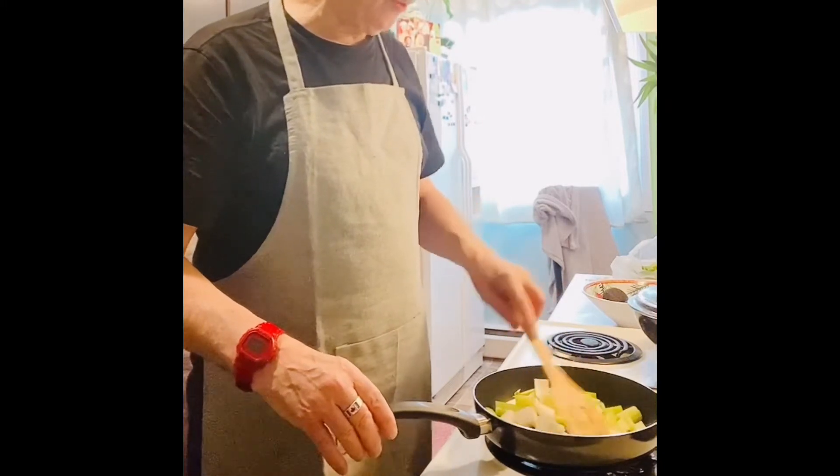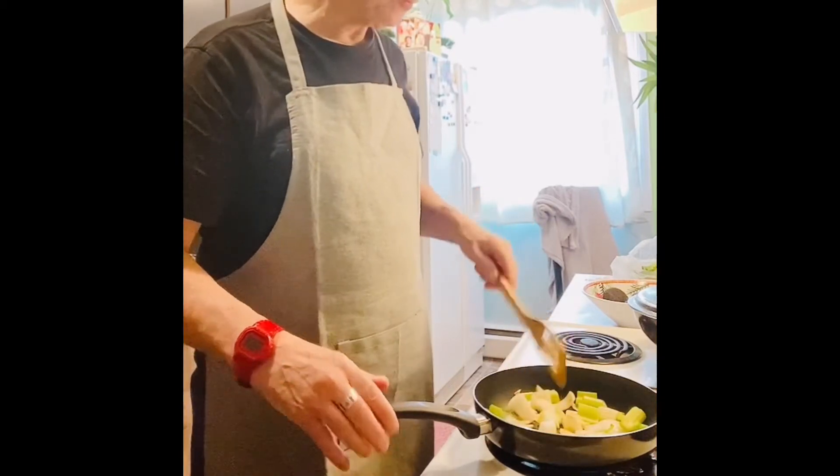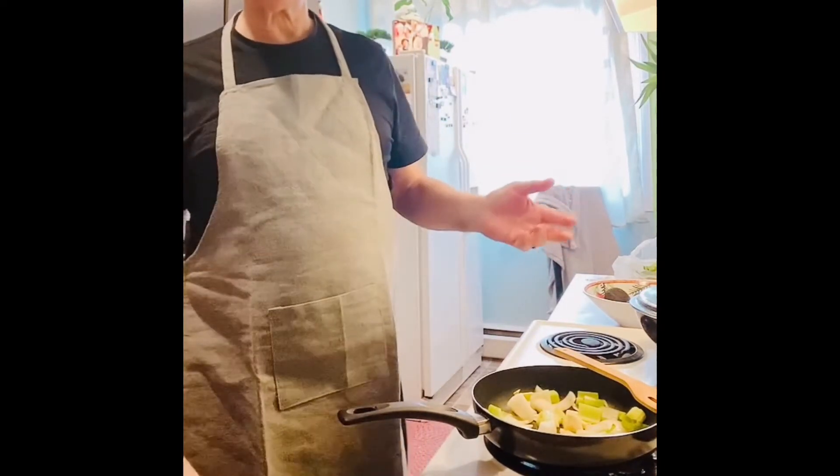I think I'll open my sweet and sour shrimp restaurant — but I'll have to wait for the COVID virus, of course. So that means another ten years!